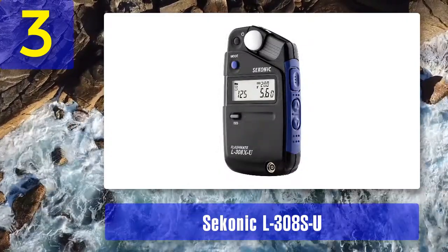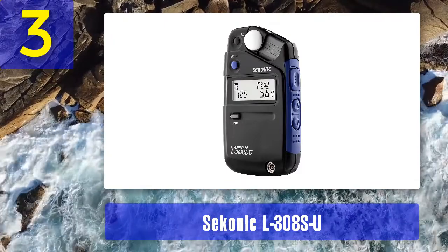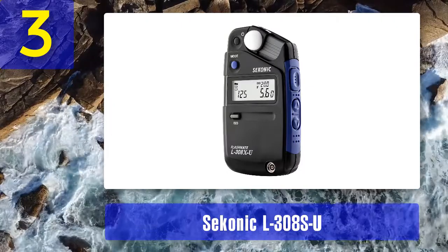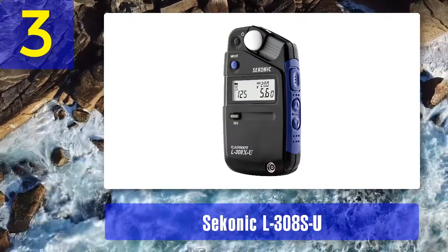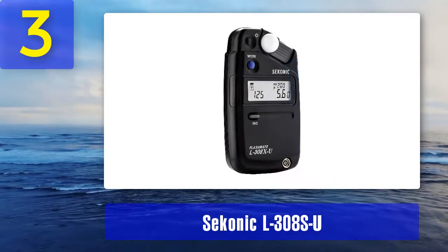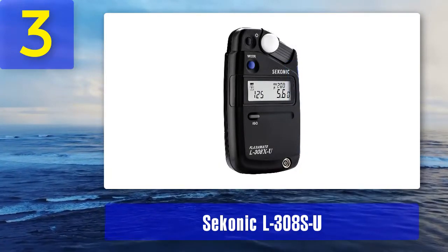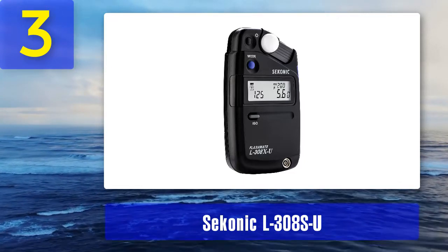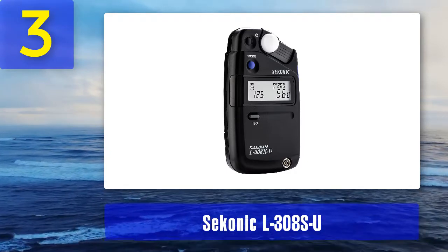The frame rate range from 8 to 128 frames per second and a shutter angle of 180 degrees makes the Sekonic L308SU one of the best light meters for cinematography in its class. Pros: pocket size, wireless flash option, works on a single AA battery, 180-degree shutter angle. Cons: battery charge doesn't last long, doesn't work as a remote trigger.